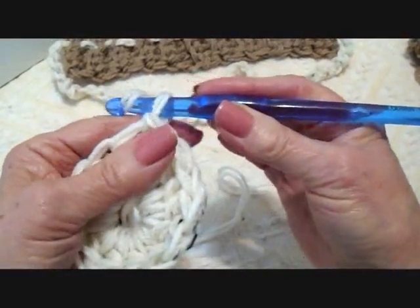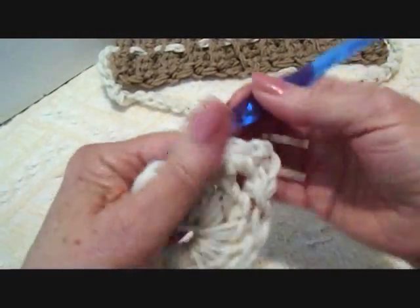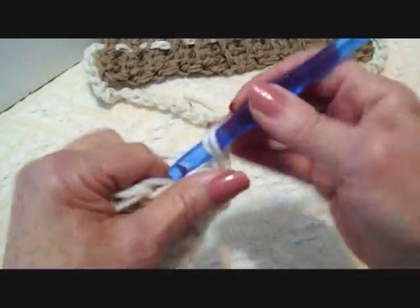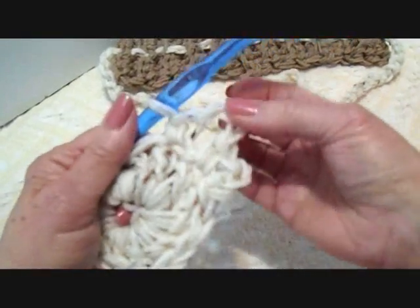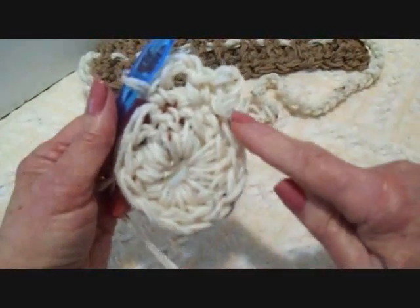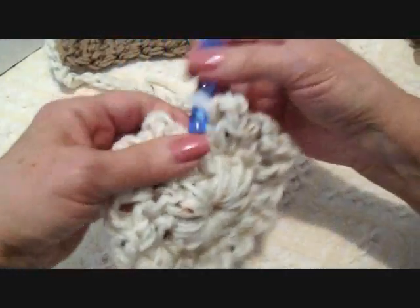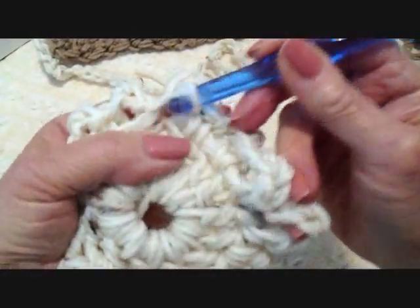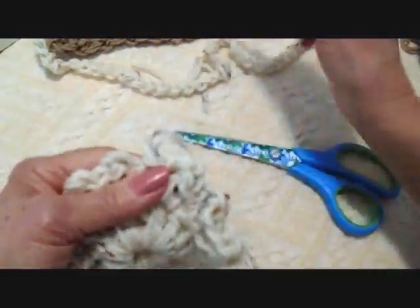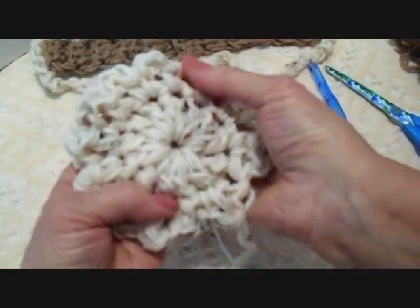Now I'm going to make a picot all around. To do that I'm going to chain 3, then single crochet in the same stitch just so there won't be a gap there. Chain 3, single crochet in the next stitch — you can see this is forming picots all around. I'm going to do that all the way around and end with a slip stitch at the base of that very first chain 3. I did my last chain 3, slip stitch right there, and fasten off. Now pull that yarn end from the beginning and close up the hole in the center of this medallion.